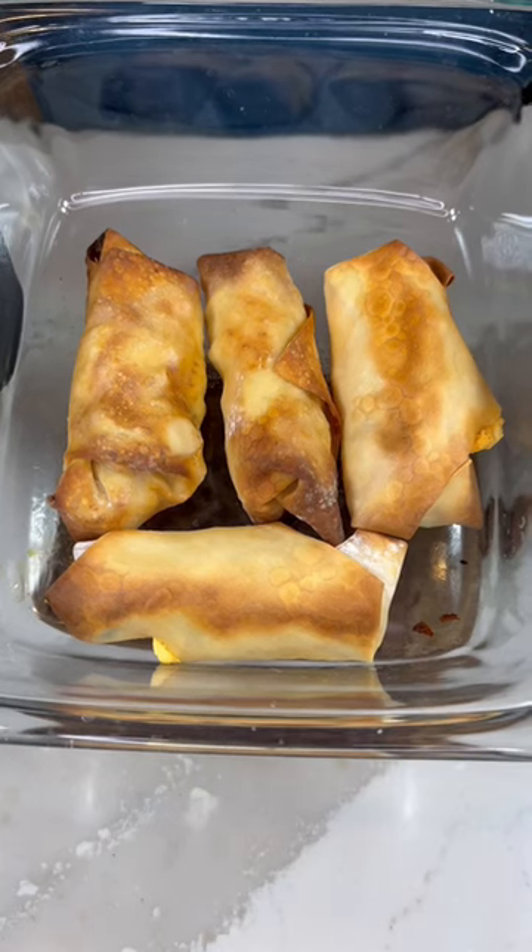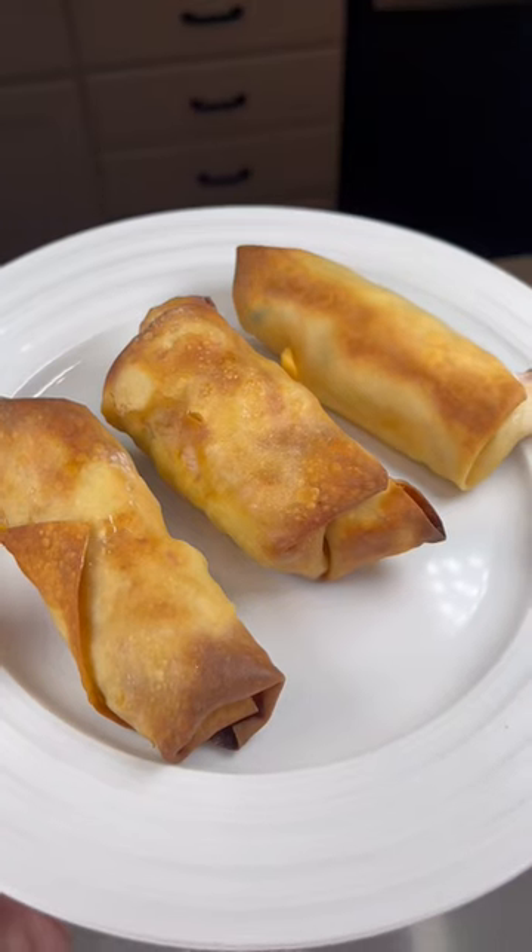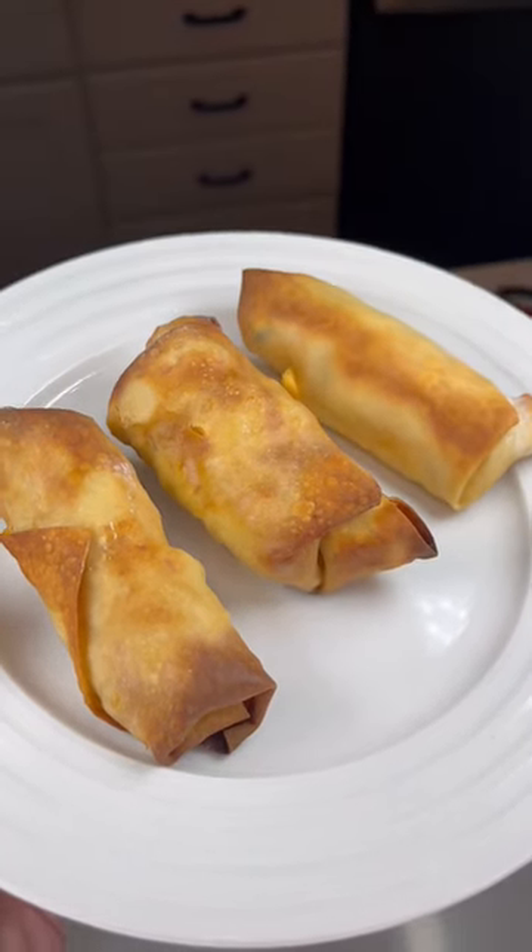We will be putting these in the pan with olive oil and baking at 350 until they are golden brown. Thank you guys for watching — the recipe will be in the description along with the seasoning links.